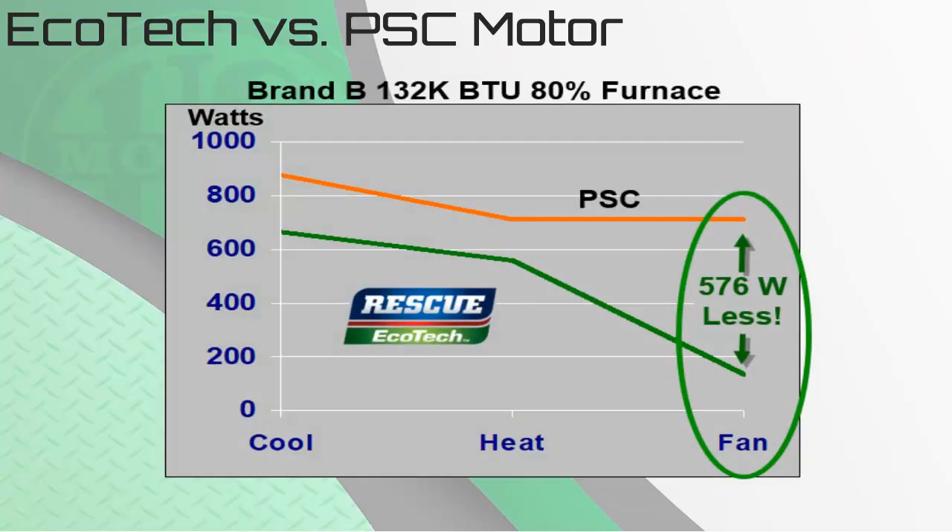The second example is a 132K BTU 80% furnace, where we see roughly the same results percentage-wise between the PSC and the Ecotech motors. However, again, the big savings occur with continuous fan at 576 watts saved.